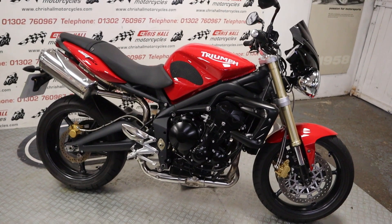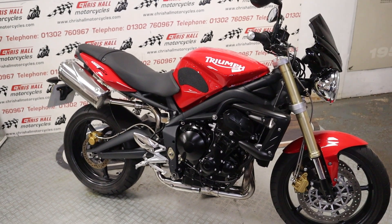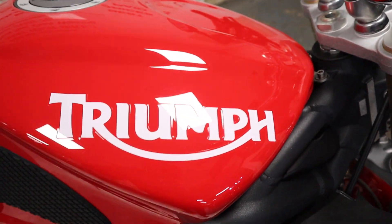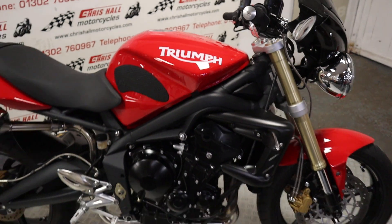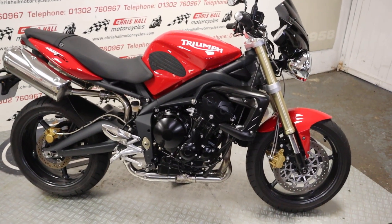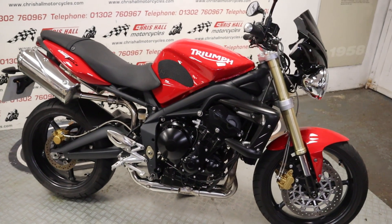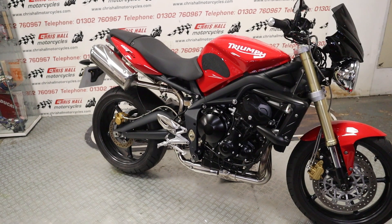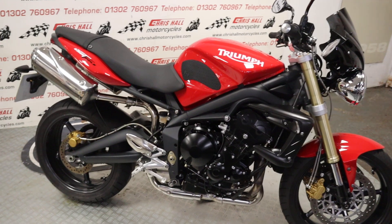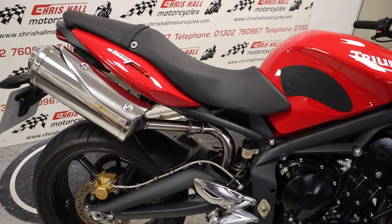It's a 2010 Triumph Street Triple, the 675. Gorgeous red — absolutely stunning. I do like the red over the white; I think that looks really modern, really fresh. Only done 10,135 miles. I've got 8 service stamps in the book, and we've got all the keys and all the books with some nice little extras on this bike. It's just a really nice clean example.